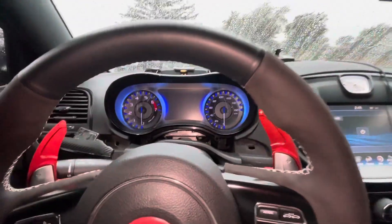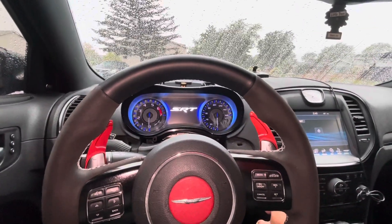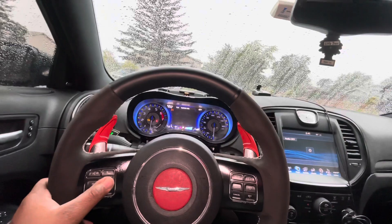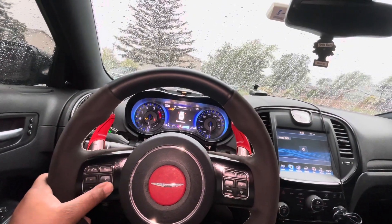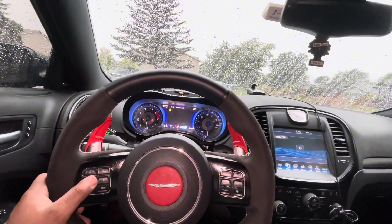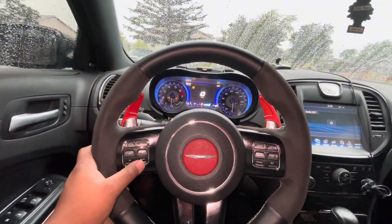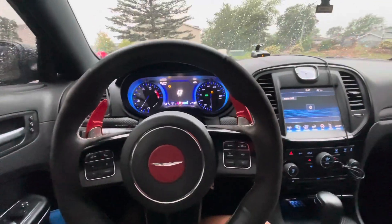As y'all can see, I got everything put back together. You can see that's our T-screen, and that's how it looks. I can cycle through everything on her — everything works, everything is functional. Some things are not functional, I will say that, but the majority of this stuff is functional.